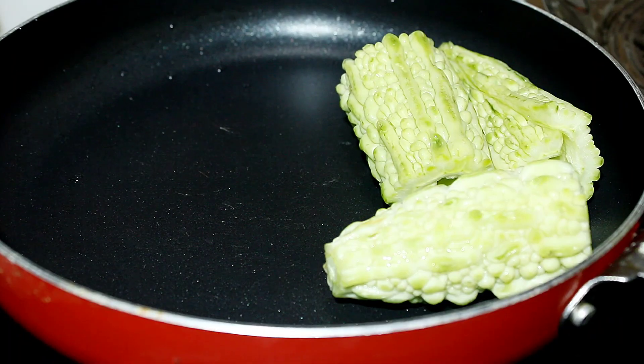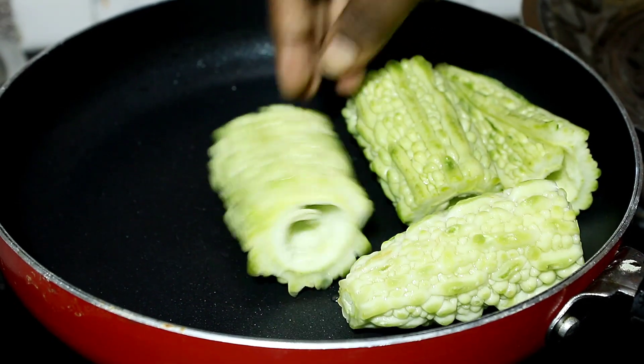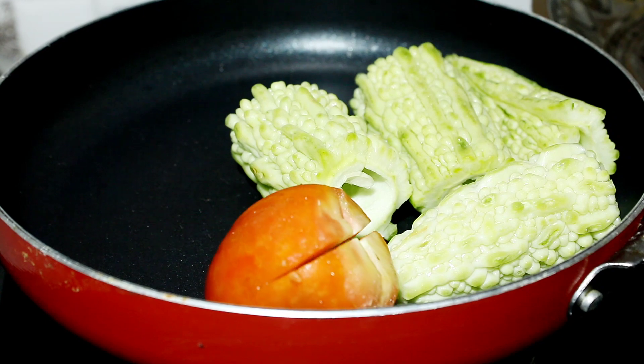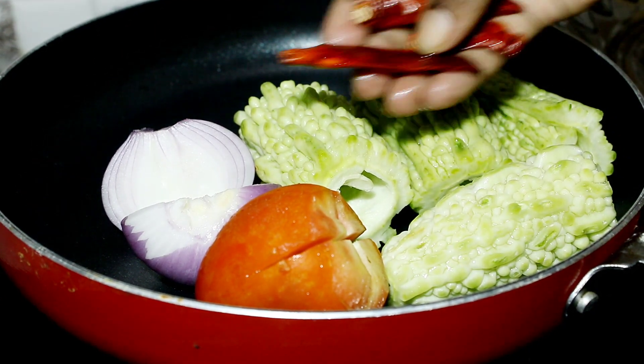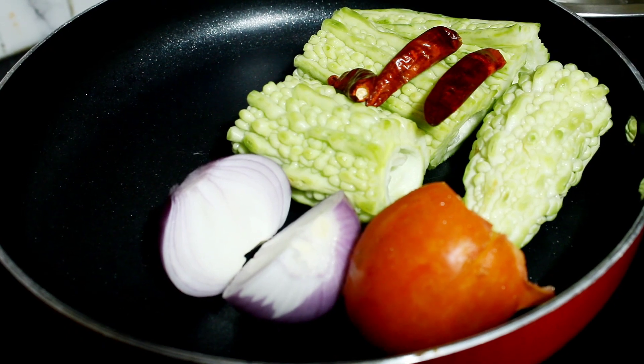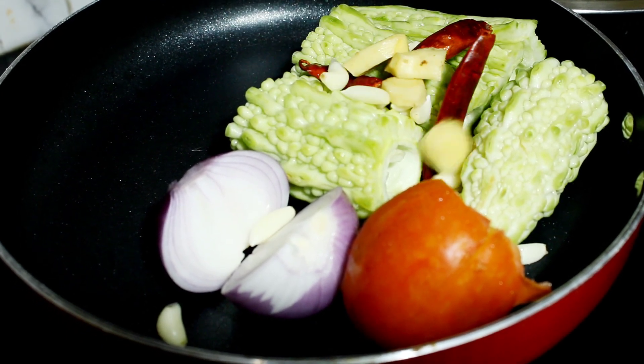First of all, we take the kareli in a pan. I have removed the kareli and cut a big kareli in 3-4 pieces. I have taken 1 tomato and 1 piaz. I have also taken 2-3, 8-10, and 2 small pieces of the spices.